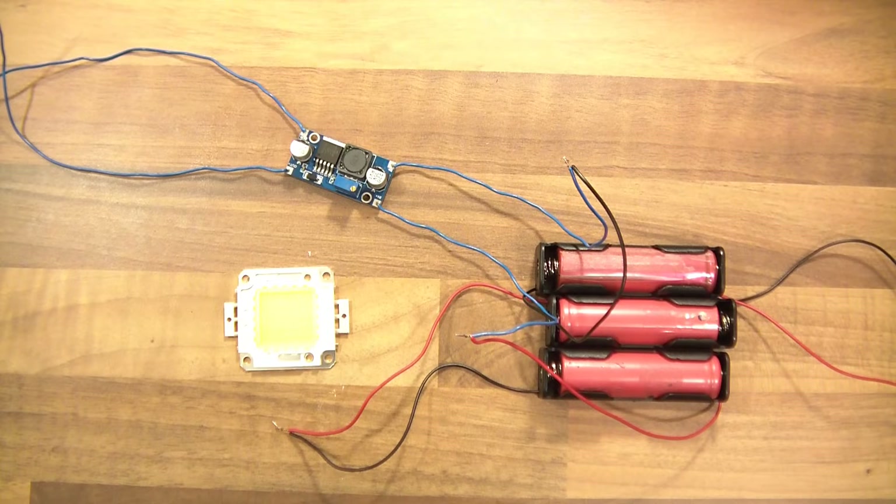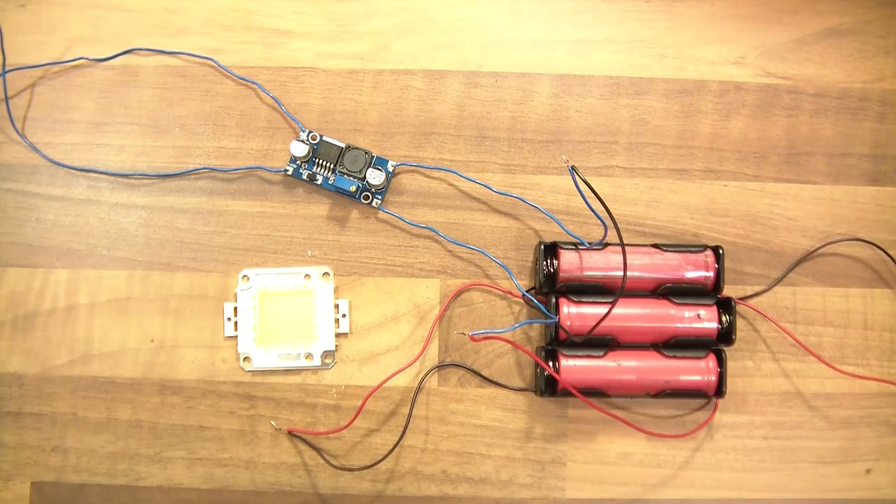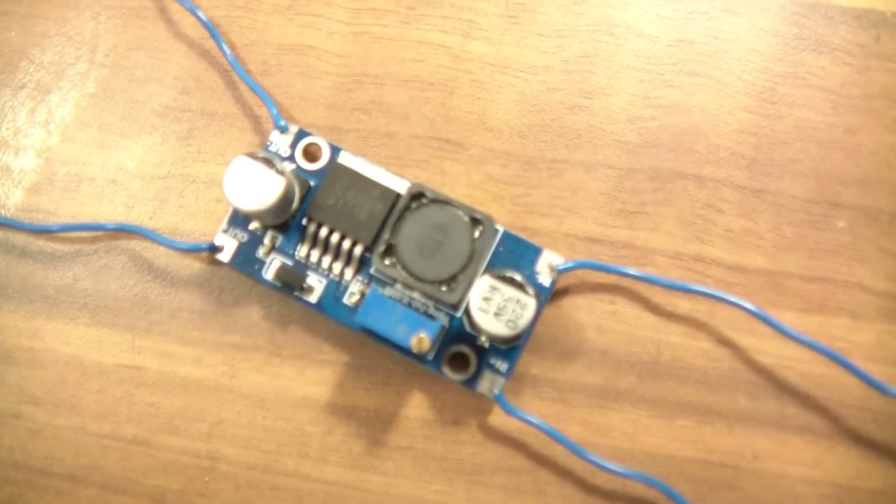And it's also very efficient. The closer the input and the output voltages are, the more efficient it is. But it's still quite efficient for what it is regardless of the voltage difference — or at least that's what I found. So that's how to get a low voltage and convert it into a bigger voltage, just simply using one of these. Really easy to use too.